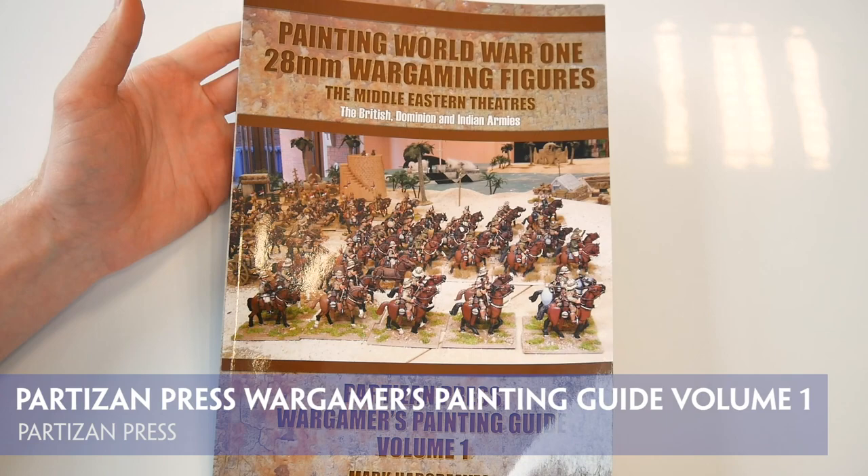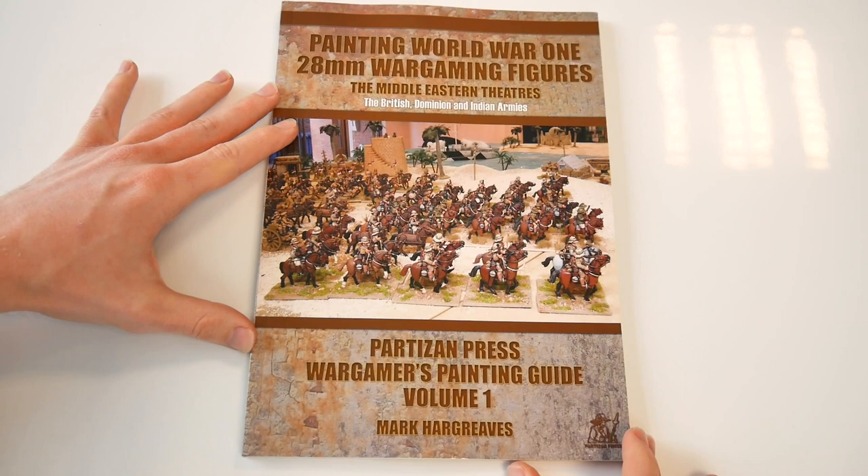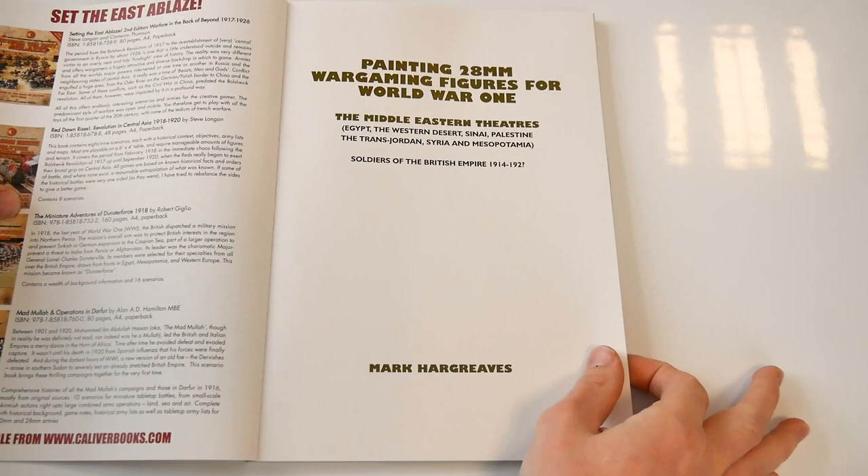The first in the proposed series of painting guides, the Partisan Press Wargamers Painting Guide Volume 1, focuses upon painting World War 1 28mm wargaming figures for the Middle Eastern theatres, the British, Dominion and Indian armies. Yes, we do know that's a very long title, perhaps way too long, but it does let you know exactly what the 109 page softback book is all about.